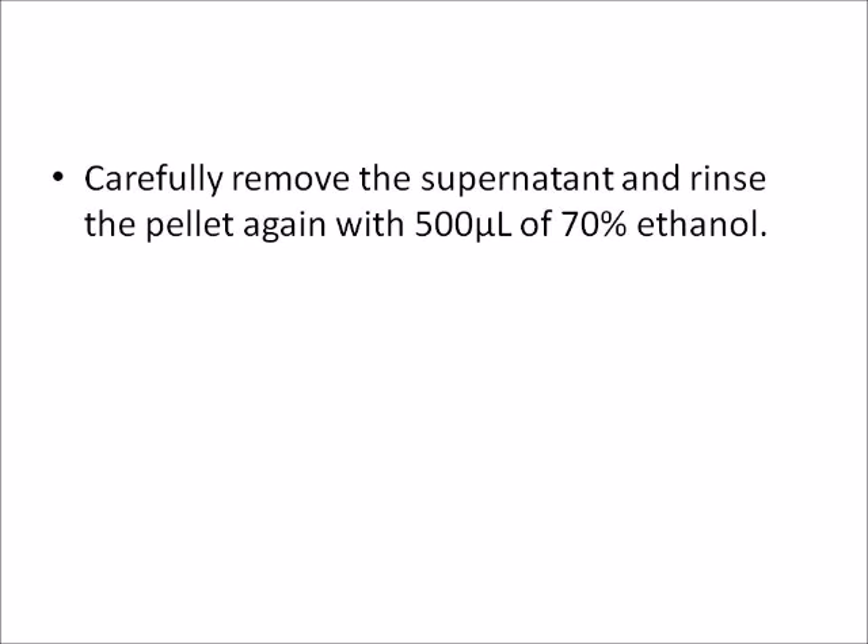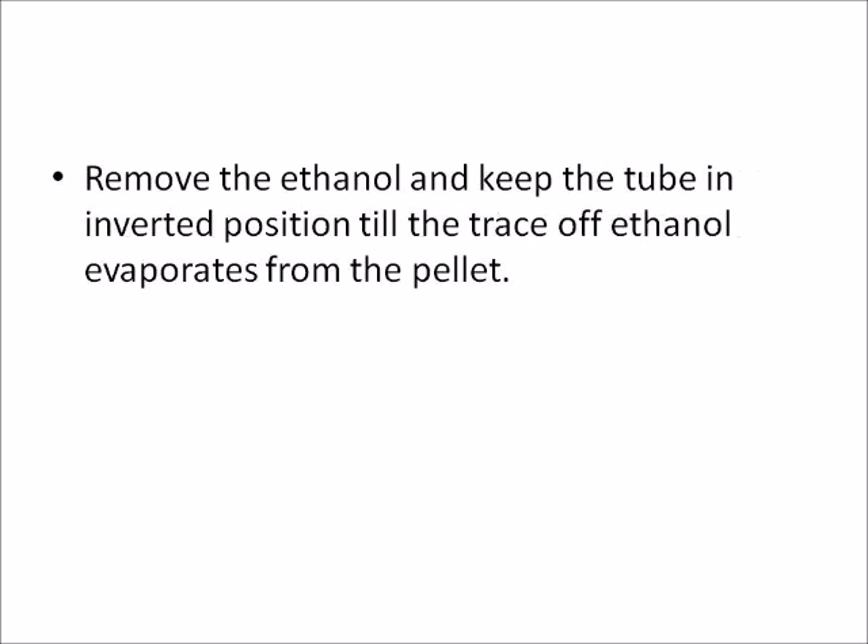Carefully remove the supernatant and rinse the pellet again with 500 microliters of 70% ethanol. Remove the ethanol and keep the tube in inverted position until the trace of ethanol evaporates from the pellet.